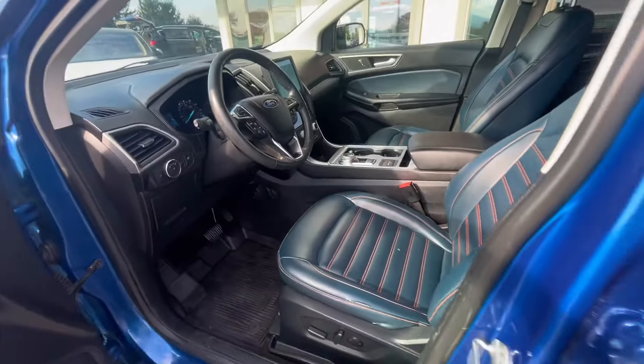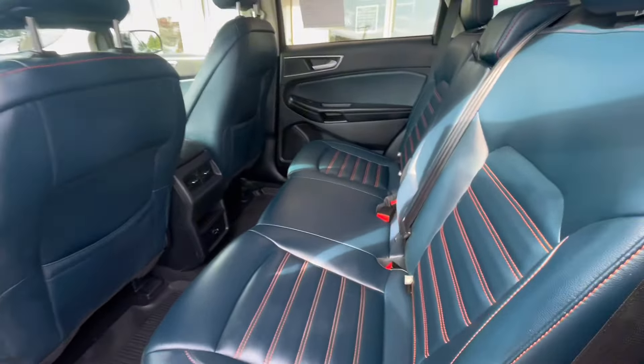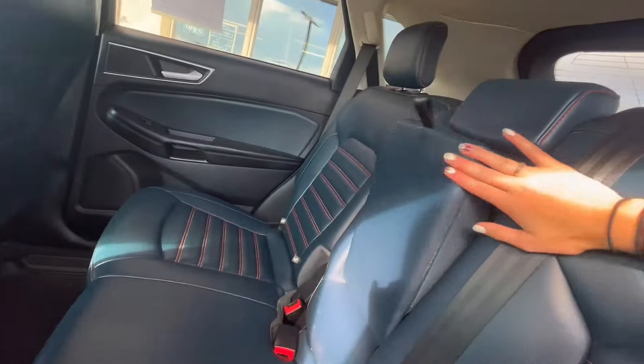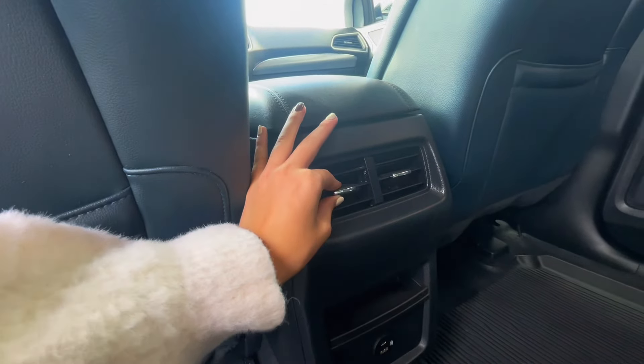Now let's check out the back seats. You have the blue leather accents on the door, and back here you have a middle seat that folds down to be an armrest with cup holders. You also have some storage, adjustable vents, and charging ports.